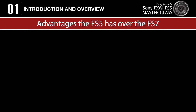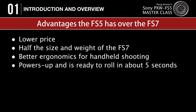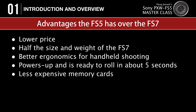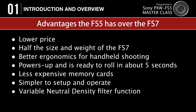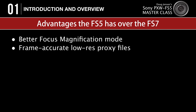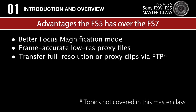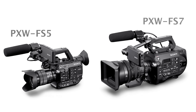On the flip side, the FS5 has a lower price, is about half the size and weight of the FS7, offers better ergonomics for handheld shooting, powers up and is ready to roll in about 5 seconds, uses less expensive memory cards, is simpler to set up and operate, has an amazing variable neutral density filter function, center scan crop mode, better focus magnification mode, can record frame-accurate low-res proxy files internally, and can transfer full resolution or proxy clips via FTP and stream live video via Ethernet or Wi-Fi. My point is not that one camera is better than the other, but that the FS5 and FS7 are two totally different cameras designed to meet totally different needs.